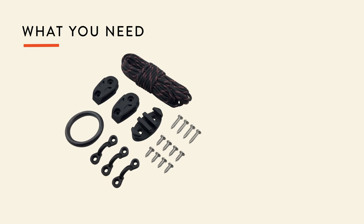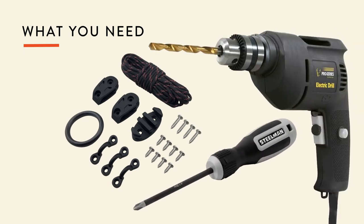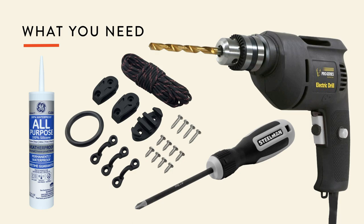What you need to get is an anchor trolley kit, a drill, a Phillips head screwdriver, and some waterproof silicone.